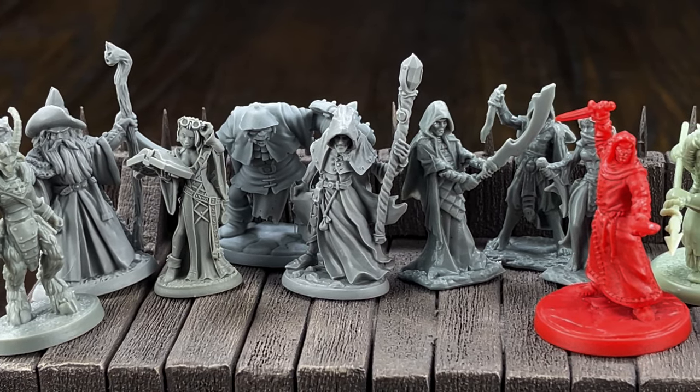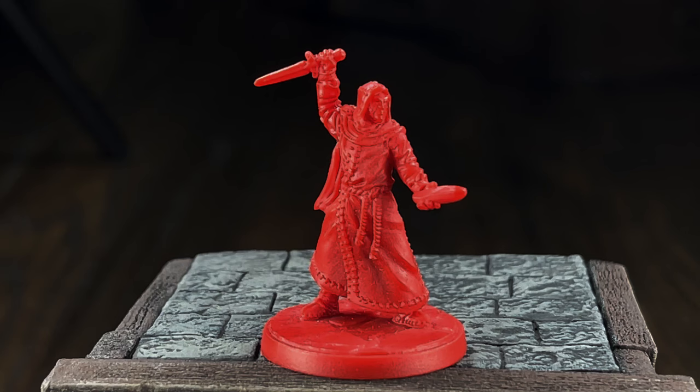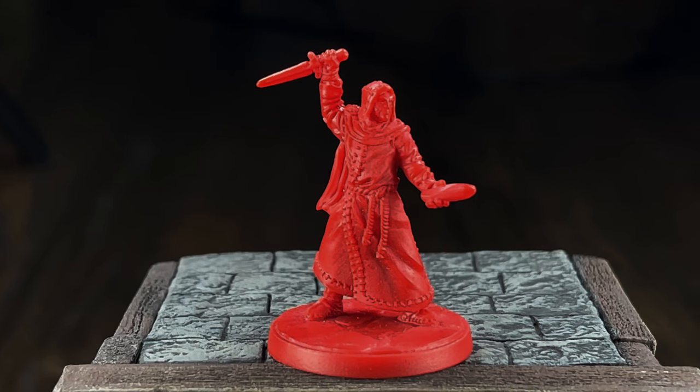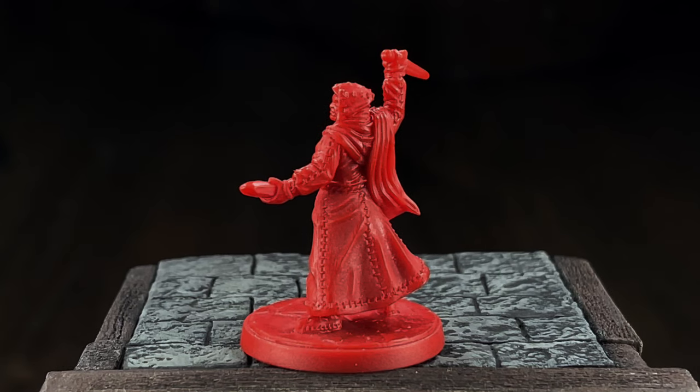We just got back from the beach, and of course our beach trip involved hitting a whole bunch of awesome game stores. We did pick up a whole bunch of miniatures that Olivia now has to paint. From our selection, I think this is the model she decided she wanted to paint. It's going to be one of the bad guys from our D&D campaign, so I'm excited as a DM for her to paint it up. Hopefully you're excited to paint it. I'm very excited to paint it.